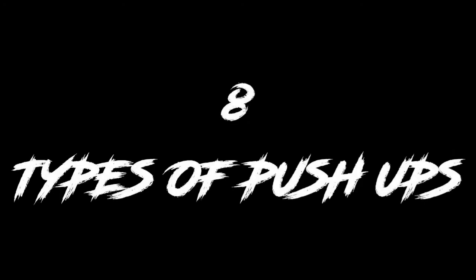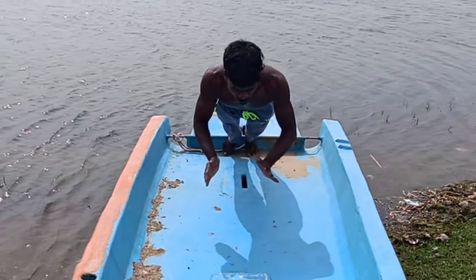Hi friends, welcome to Bachelorette Channel. You can subscribe to our channel. We'll see you in this video.